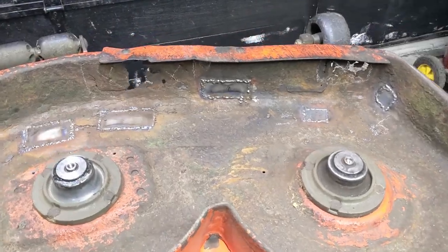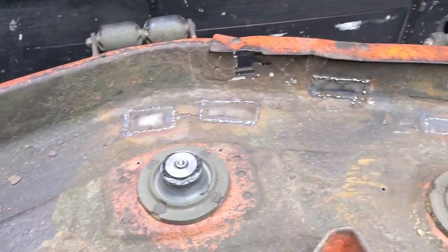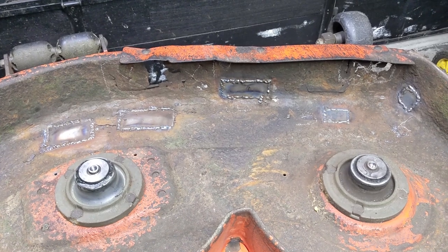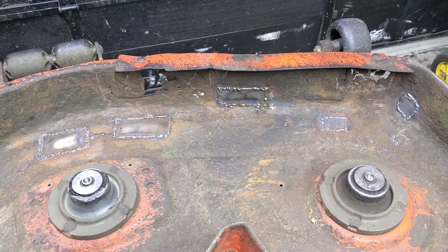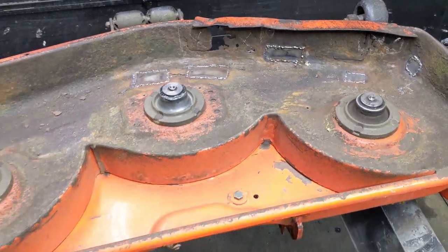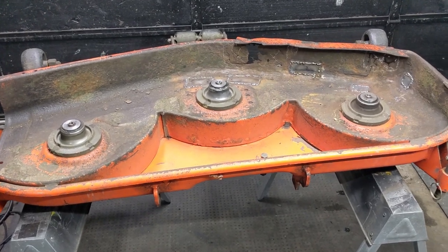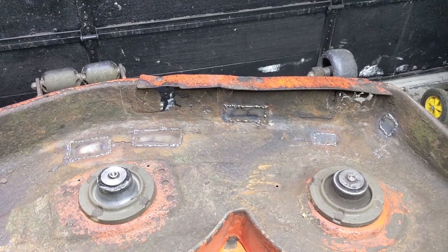I now have all of the smaller patches welded into the mower deck from the underside, but I'm not going to be grinding these flush because obviously grass is going to stick to the underside of these mower decks regardless of whether it's smooth or not. So at this point I'm going to flip it right side up on the sawhorses so I can weld those patches in from the top side, just so I know there's not going to be any holes or thin spots where the metal can start to rot away again.